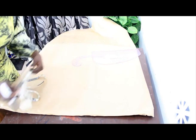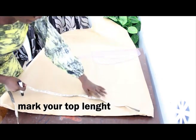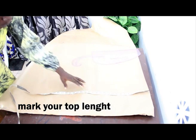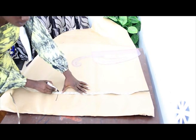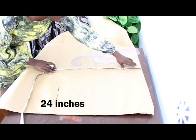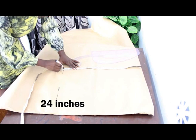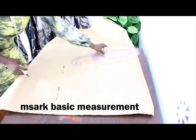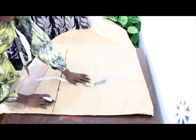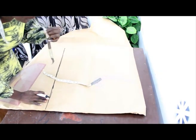Now we're going to go ahead and mark our top length, which is 24 inches. I'll go ahead and mark my top length of 24 inches, then use my pattern master to connect the lines together and mark our basic measurements.